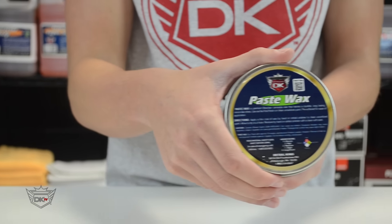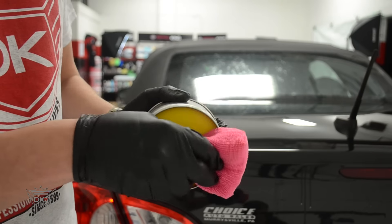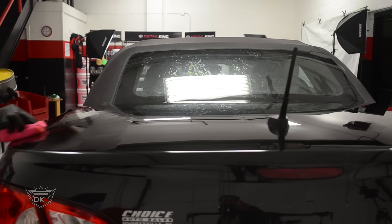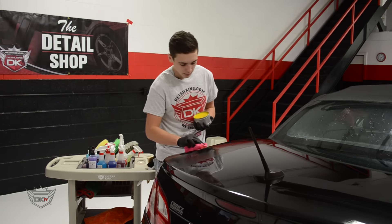This wax is pre-softened for easy application. It can easily be applied by hand with a terry or microfiber wax applicator, and it can even be applied with a gem orbital polisher. This Premium Wax will leave your car with a protective film that will last 3 to 6 months.